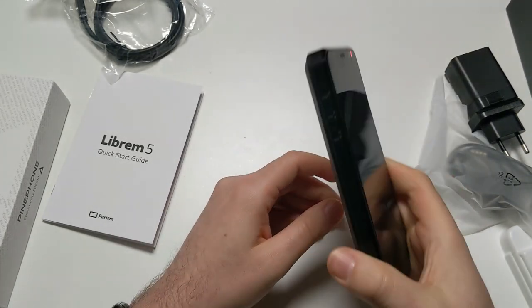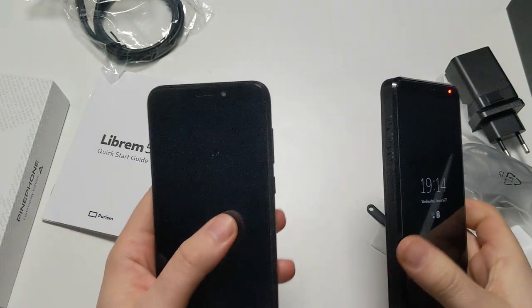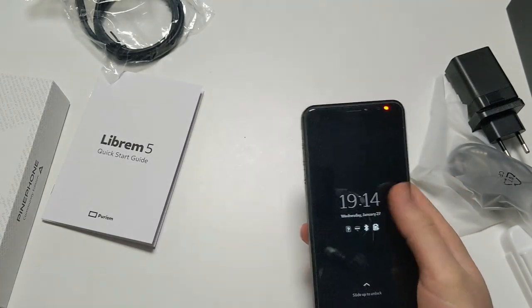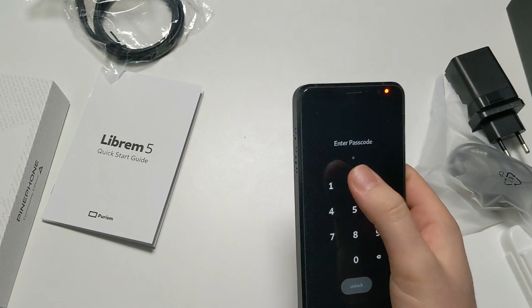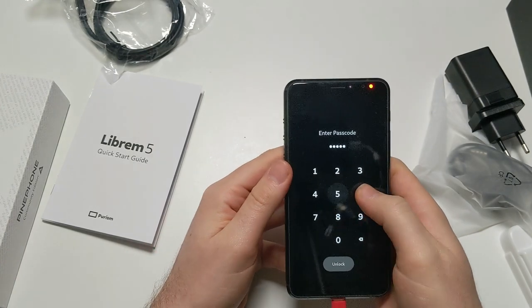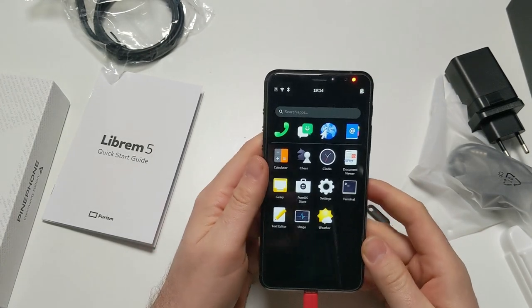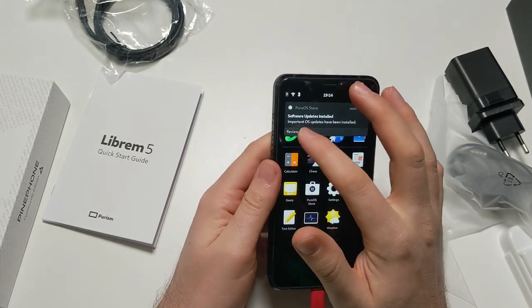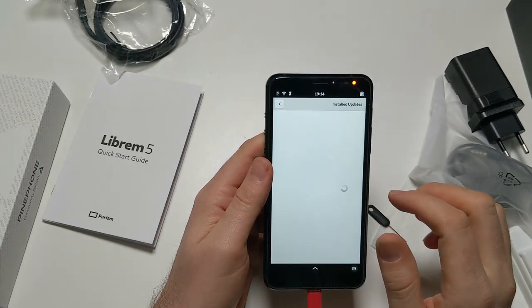It's quite heavy, honestly. The PinePhone is bigger but it's lighter. If that means this phone has much better battery life, I personally am fine with that. Let's review what was just installed.